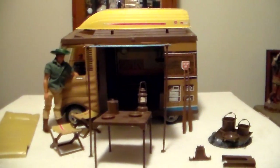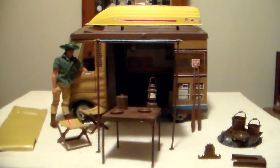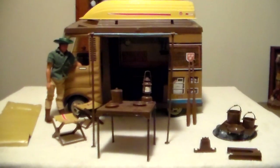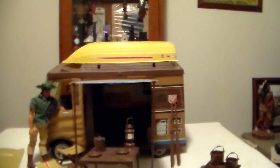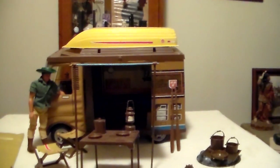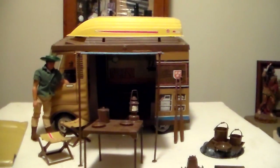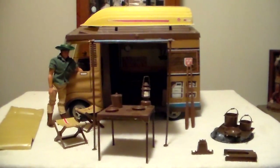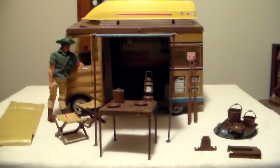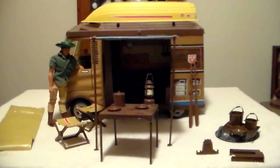I really wish that Mattel would re-release the Big Jim line. The boat is real cheap plastic — that one's cracked and has tape holding it together. Usually when I find the boats, they're cracked as well. Or if they're not cracked, you find them on eBay and people are going crazy to get them.